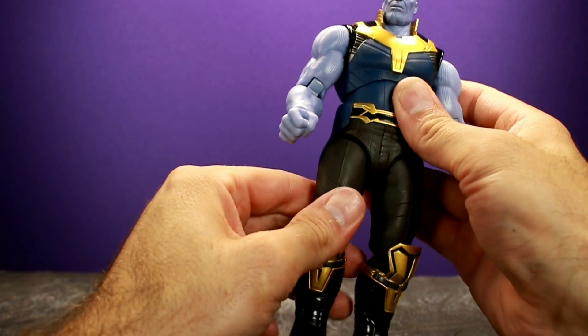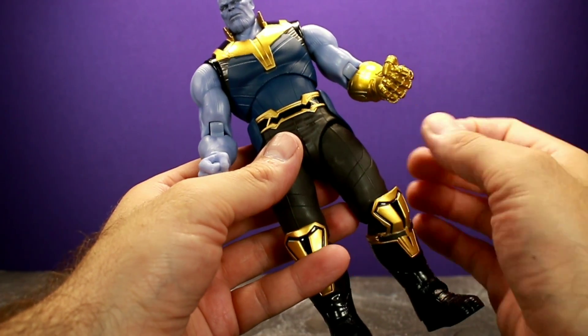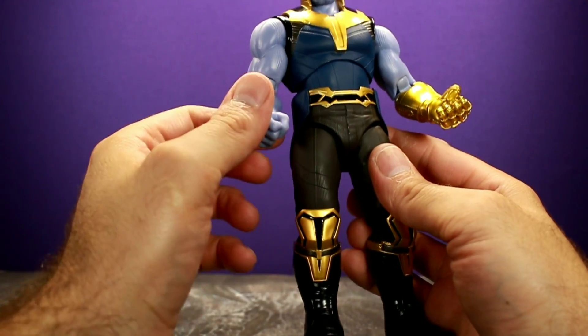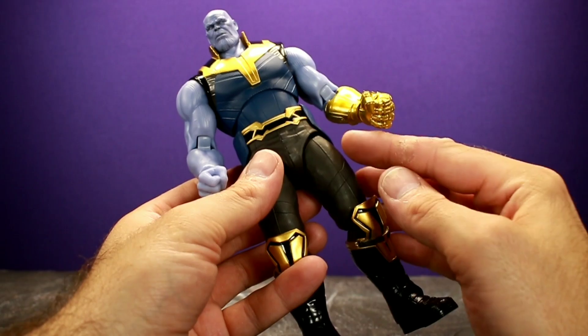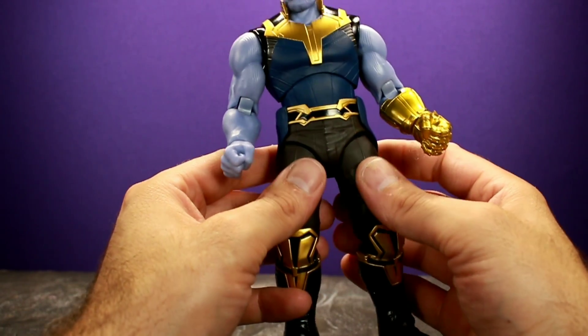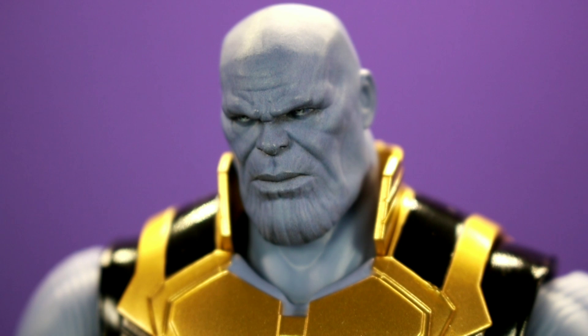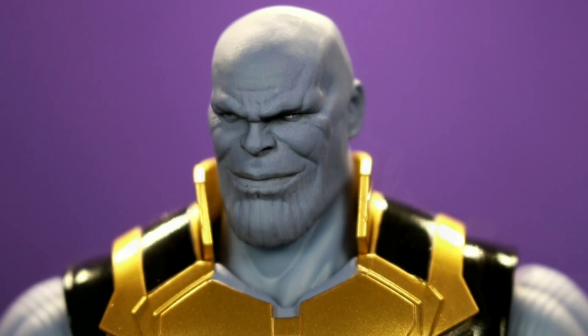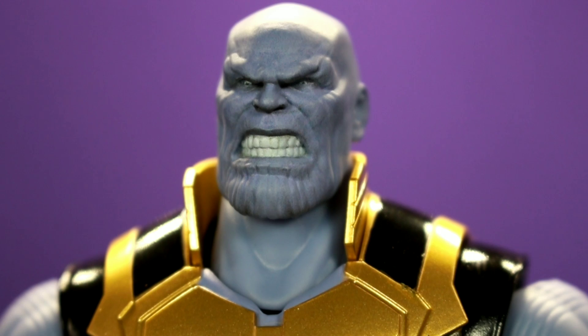I'm slightly disappointed with the articulation but it doesn't ruin the figure. The hip popping thing caught me off guard at first — I thought I broke it — but it snapped right back into place. I'm not sure if it's just my figure or all of them. For the accessories, he comes with three different heads, each conveying a different look and attitude from Thanos in the movie: a focused and menacing face, a very arrogant signature Thanos smirk, and a super angry 'I'm gonna kill everybody' face.